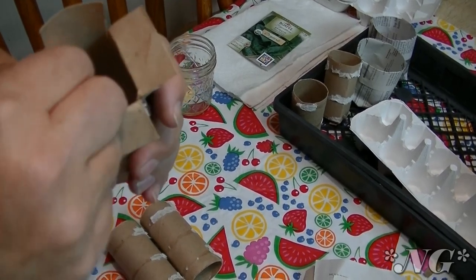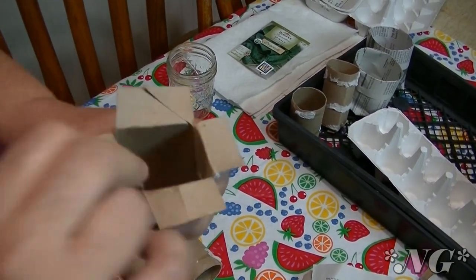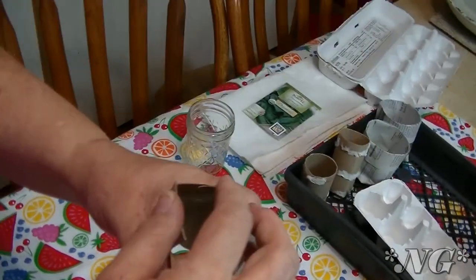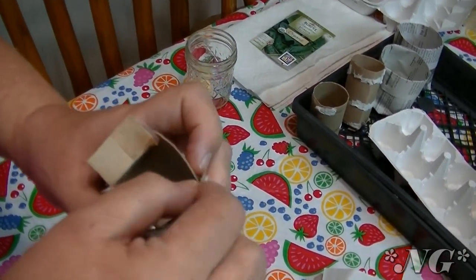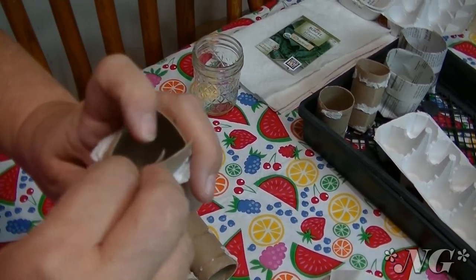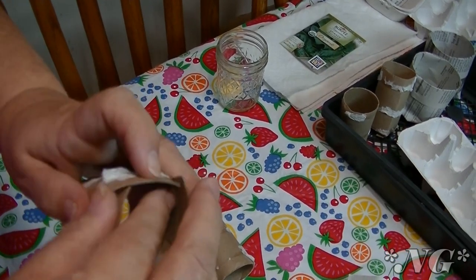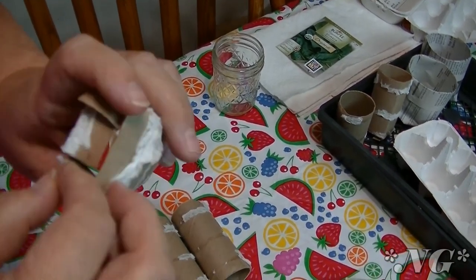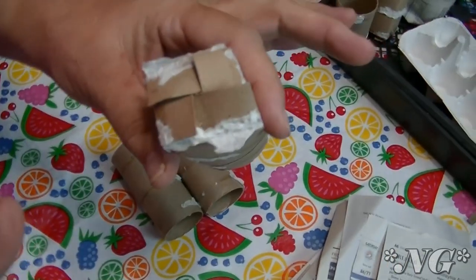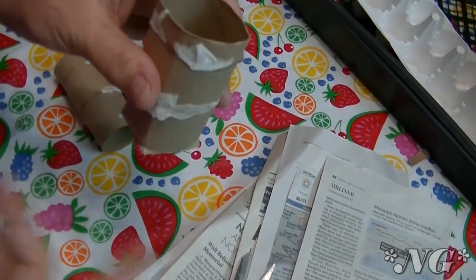Fold it in, fold it out, and the same all the way around. In a perfect world these would be perfect, but I ain't perfect so it ain't perfect. Then what you do is you box-flap it shut. My big fingers, but I promise you it will work. You just box-flap it shut and force it if you have to — just like that. See, that one requires no tape, no nothing, and then you can just put it on the table, put your dirt in there, put your seed in, and water it.